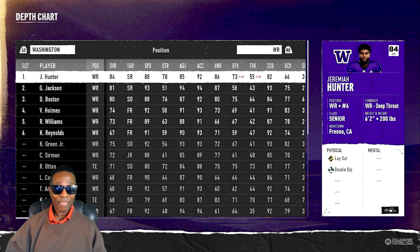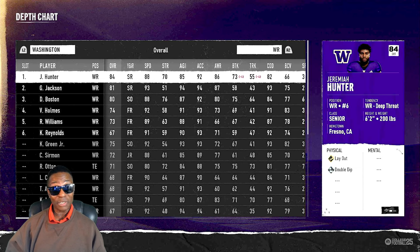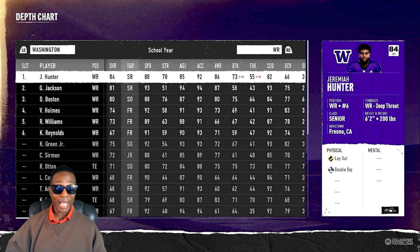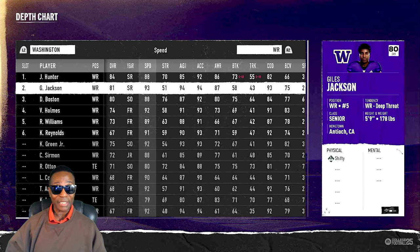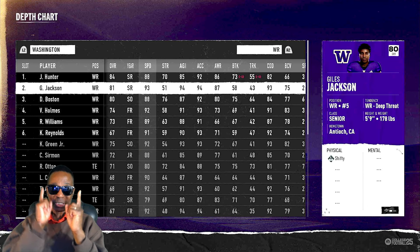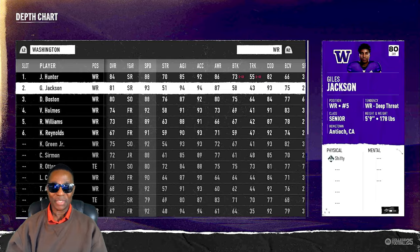Jeremiah Hunter is still a good receiver — he's a deep threat — but I gotta make sure I look for Gals Jackson out here on the edge with that 93 speed. I'm Hollywood Sports, thanks for watching, and I will see you on my next video.